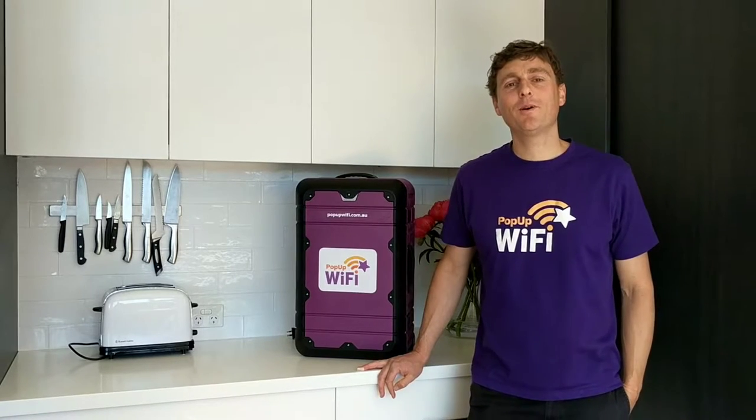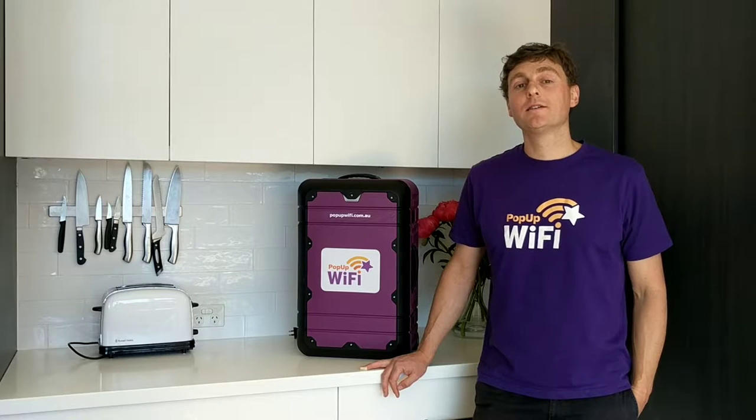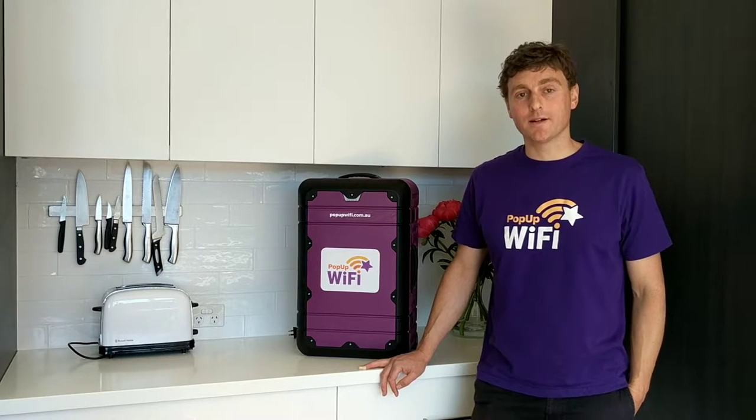Hi, I'm Andrew, one of the founders of Pop-Up Wi-Fi, and today I've brought you into my kitchen to show how setting up a Pop-Up Wi-Fi unit is as simple as setting up a toaster.